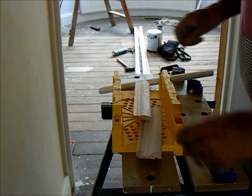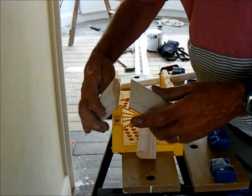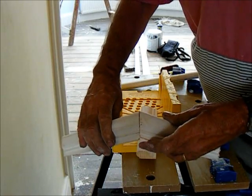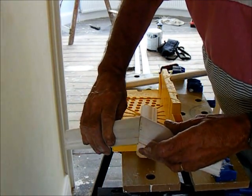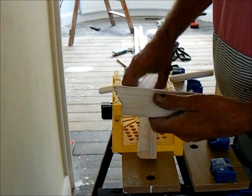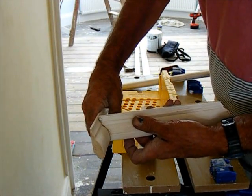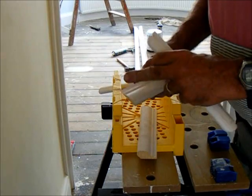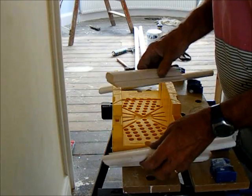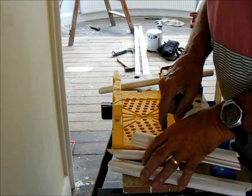Now there are several ways we can do the joints in the corners - internal and external corners. For external corners, a simple mitre is the only way to do it in my view. For internal corners you've got two options: you can scribe, which means that piece fits over the other neatly, or you can do a mitre. DIY-wise, a mitre is the simplest way, but being a chippy I'm going to actually scribe.